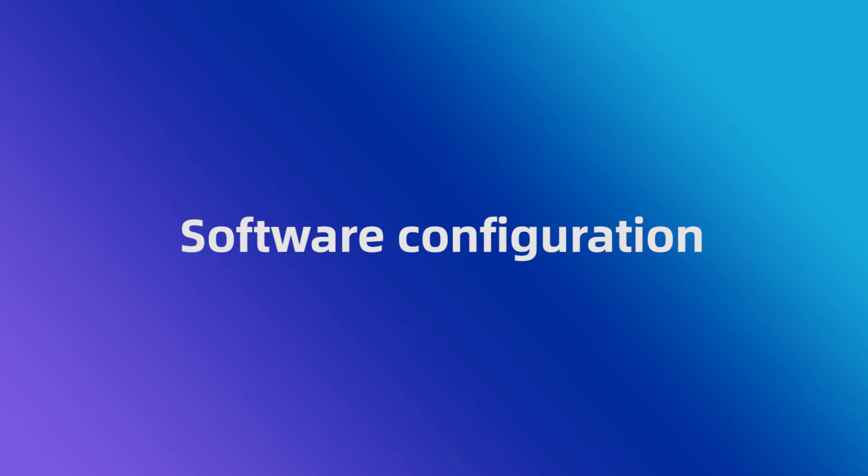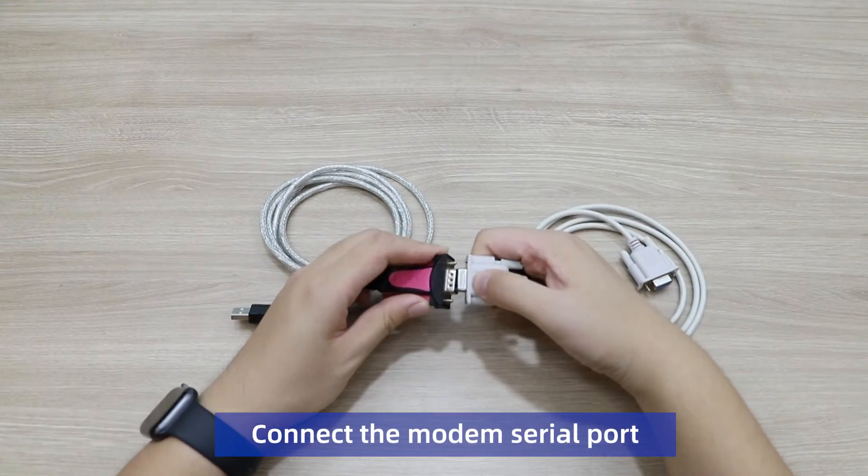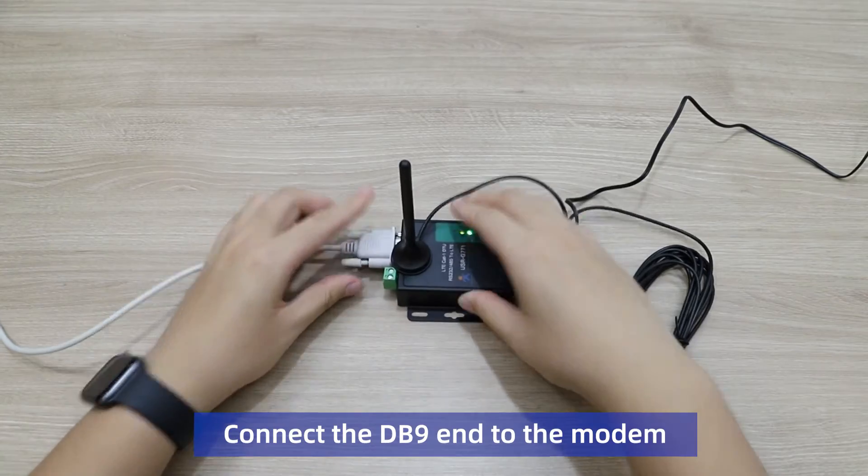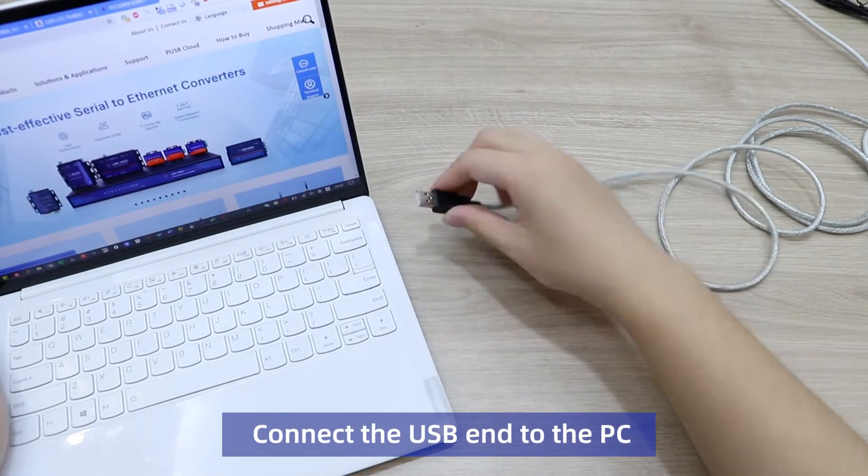Software Configuration. Connect the modem to the computer. Connect the DB9 end of the cable to the modem, and connect the USB end to the PC.